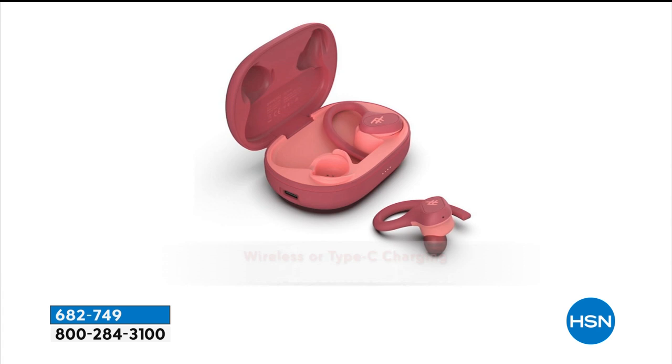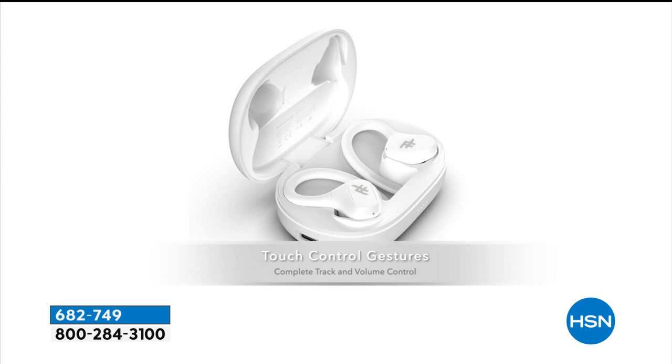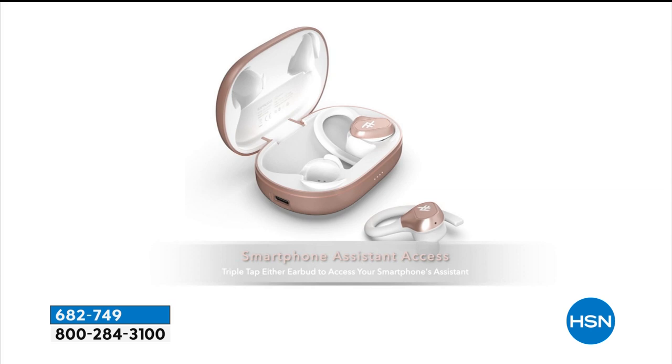This is one you don't worry about losing because it's not too small. It actually has a sweat rating and better battery life than that more expensive pair. It's easier pairing and it even has wireless charging capability where you can just place it down on a charger. You really just need to get the iFrogs home, hear the quality of the sound, and see how easy it is to use.